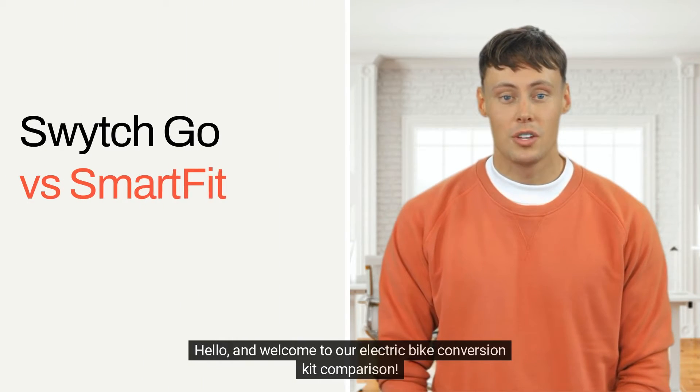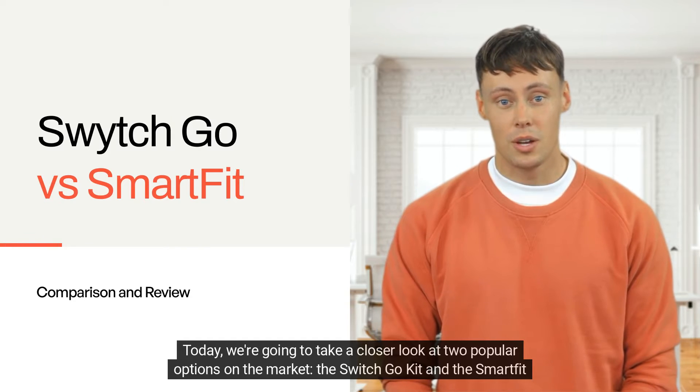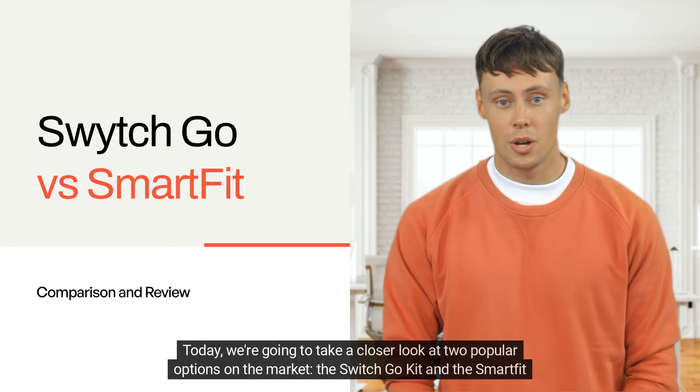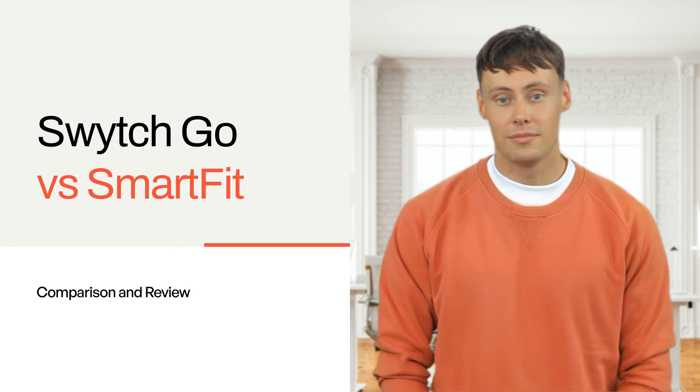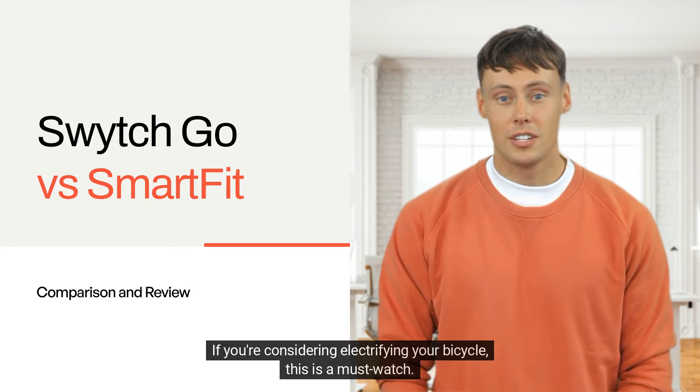Hello and welcome to our electric bike conversion kit comparison. Today we're going to take a closer look at two popular options on the market: the Switch Go Kit and the Smart Fit Kit. If you're considering electrifying your bicycle, this is a must-watch.